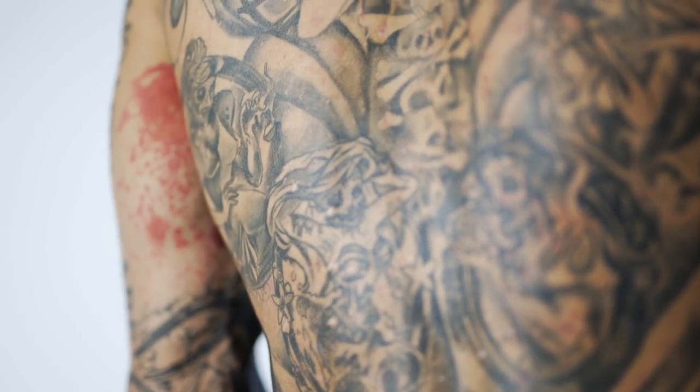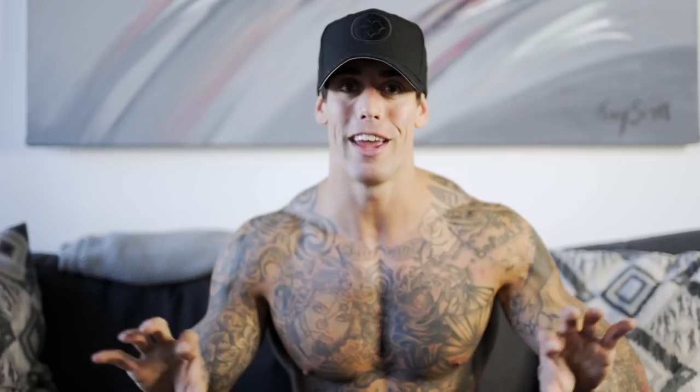We blended in horror versions of the Disney princesses — Cinderella with a glass shoe shoved in her throat, Belle from Beauty and the Beast, a zombified Little Mermaid, and Sleeping Beauty. The zombie versions of all of them are sitting on an anchor — so that's my tramp stamp. Below that is a lot of filler on the sides.